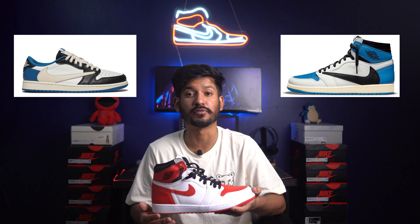Honestly, not really a fan of this color blocking. Seth Fowler actually described it in a very apt way by saying the white on this pair makes it look empty, and I kind of agree. Even when the Travis Fragment lows or highs drop, people prefer the lows over highs because of the color blocking.